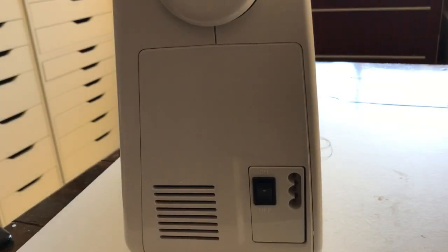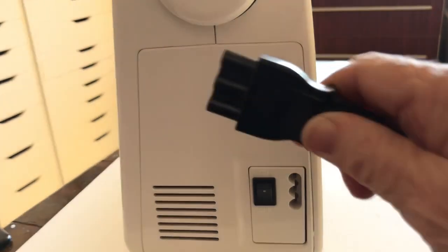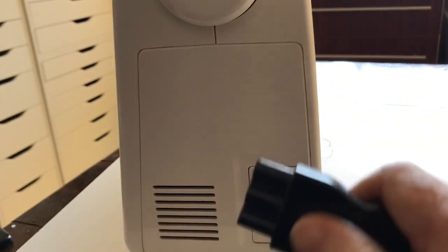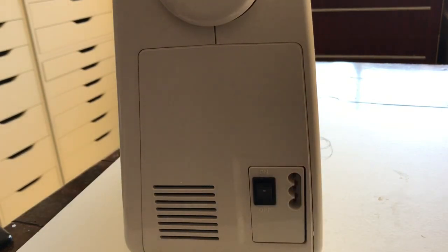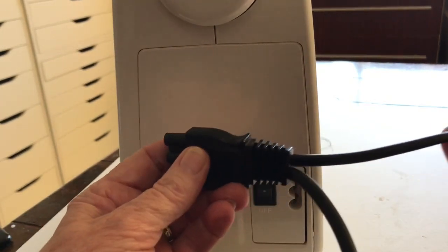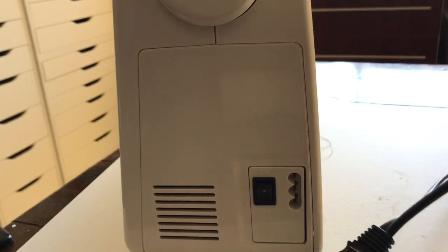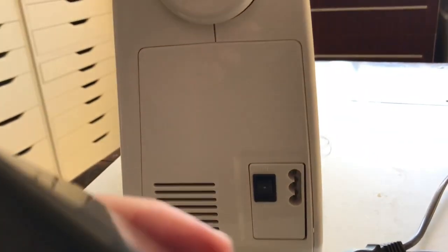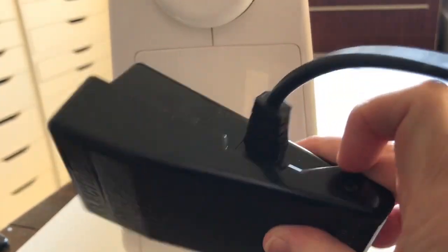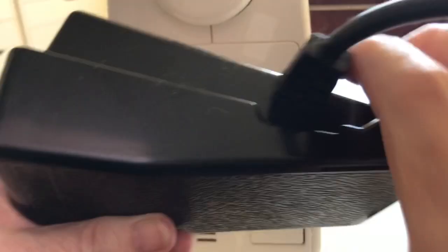This is the on and off button, and this here is where the power cord goes in. The power cord pushes into there — one end goes to the power point and this end here goes to the foot. I'll show you — this is a different foot than the presser foot. This is the foot that operates your machine.